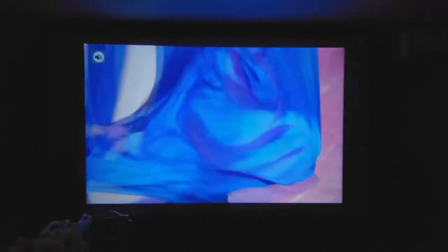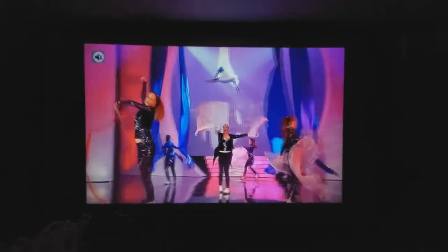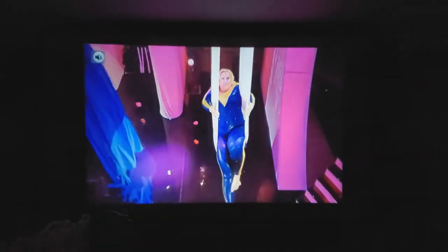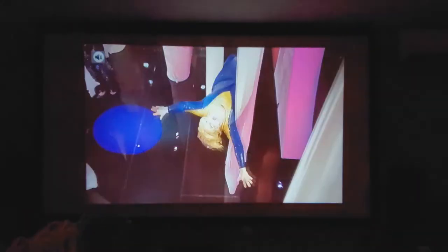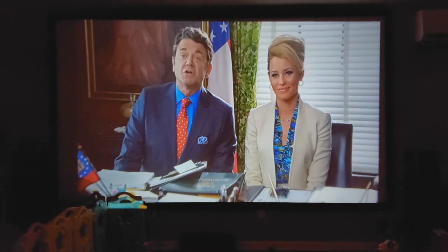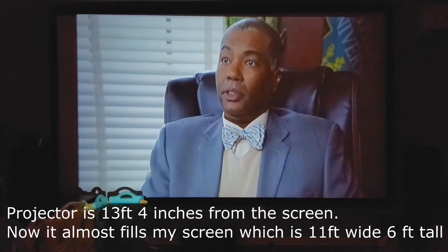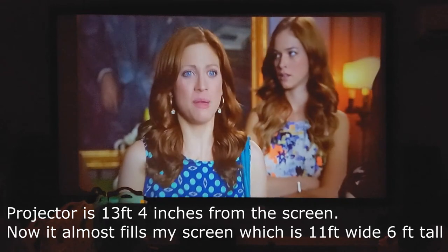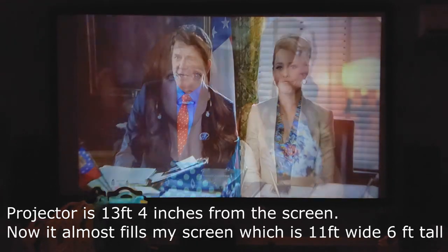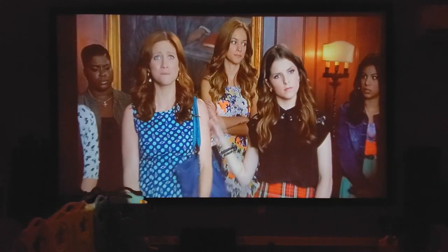It has a nice mute button so you can mute it right away, or if you need to pause, rewind, or fast forward the movie, it's really easy to do. The image quality is pretty good as well. Moving the projector back just two feet pretty much fills my screen, which is 11 feet wide and just over six feet high. So at 13 feet you're at a great size on the image.